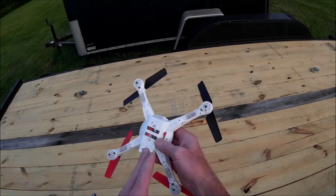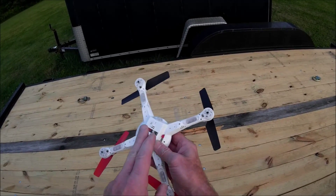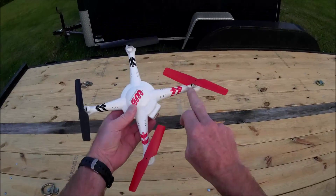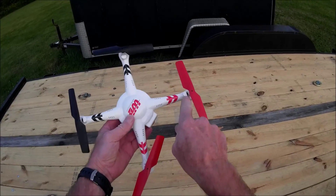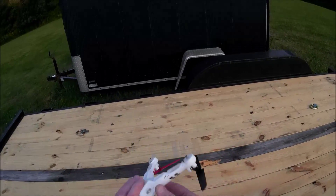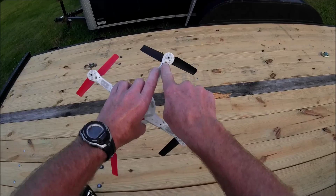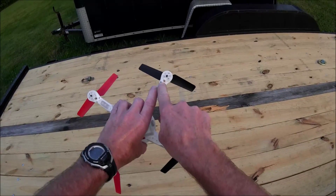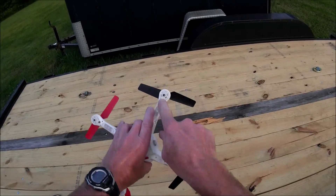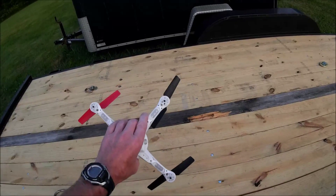I put the JJRC H8C receiver board in this. When you do that, you also have to replace your motors — you want to use the JJRC H8C motors in it also. Now the stock motors use an 11-tooth pinion gear, and these little quads use a 9-tooth pinion gear, so they're actually gearing up the props on this.